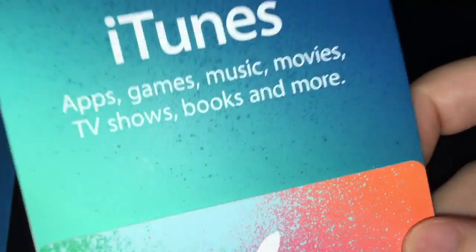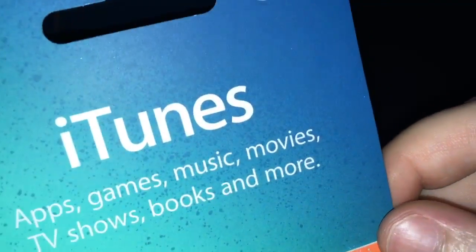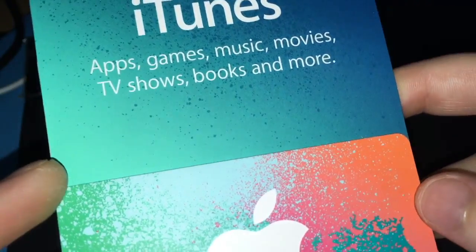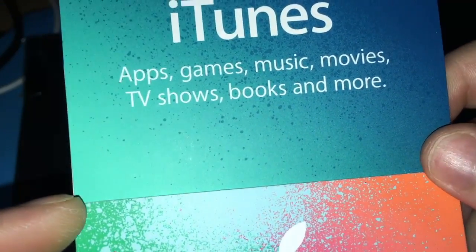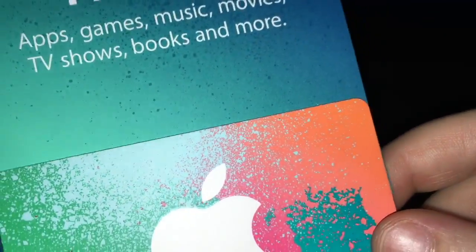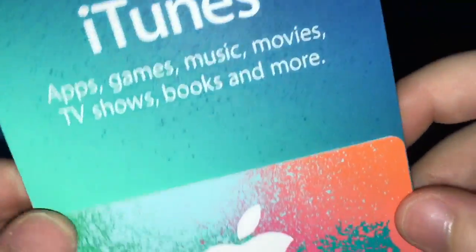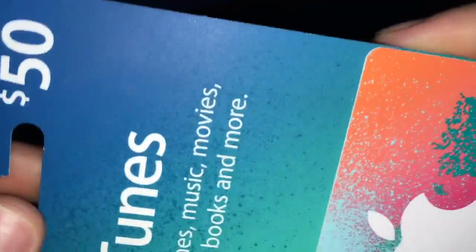I'm aware that most of my subscribers are probably low vision, so I'm going to do my best to explain for them, assuming that you cannot see it. If you can, that's great and I thank you for your patience. I have the iTunes card here — it's still in its packaging with the cardboard stuck to the back of it.